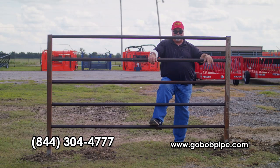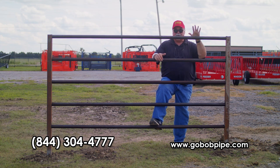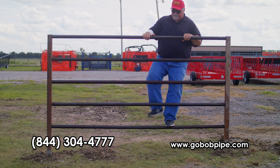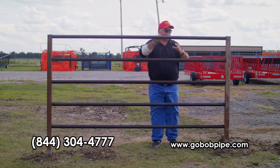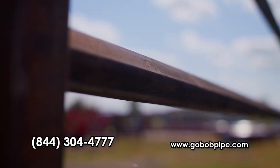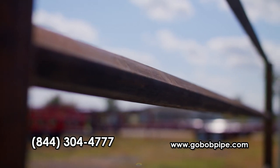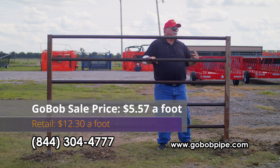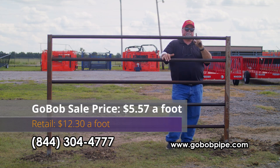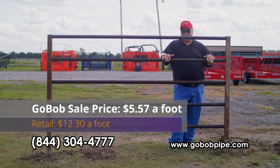Now we're really getting into it — some really stout fence at very economical prices. We've got two-and-a-half inch square quarter-wall posts, eight feet long, with inch-and-a-half square, three-sixteenths wall rails — no 14 or 16-gauge crap here. I'm 300-plus pounds and you can see I can climb on it and it doesn't even bend. You don't have to worry about your cattle damaging it. We added a little quirk — we put the inch-and-a-half square rails on a diamond shape, so it looks really good and it's really stout. To buy this in prime material you'd pay $12.30 per foot. Buy it on special from GoBob right now and it's $5.57 a foot — everything you need.